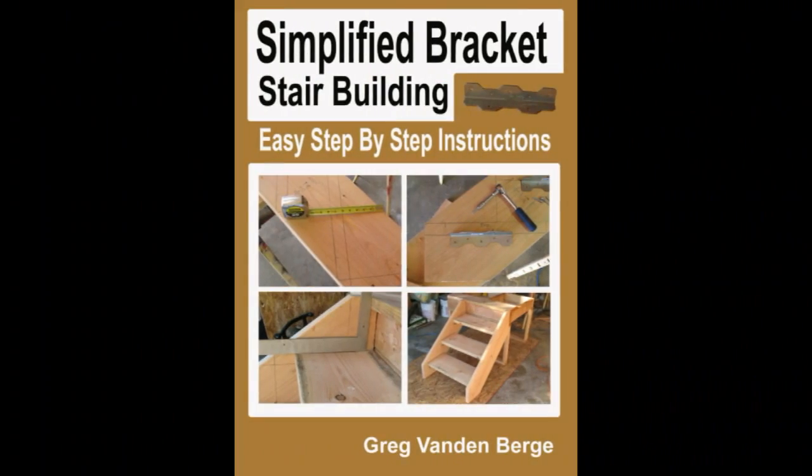Simplified Bracket Stair Building: Easy Step-by-Step Instructions. This book will provide you with all the information you need if you're having a difficult time figuring out exactly where to position the stair treads. You don't need to center the stair treads if that isn't the look you want, but you do need to keep them sandwiched in between the stringers. Don't expose the ends of the stair treads because the weather is just going to tear them up. Use the right materials, the right stair treads, the right lengths and widths — do it right the first time.